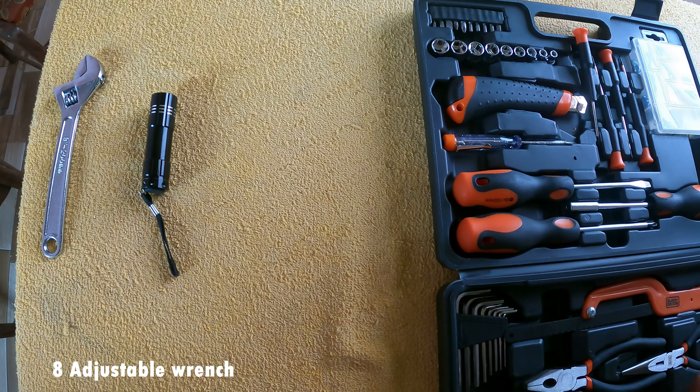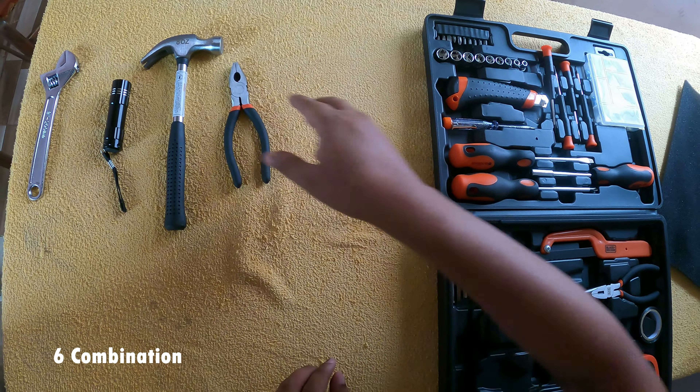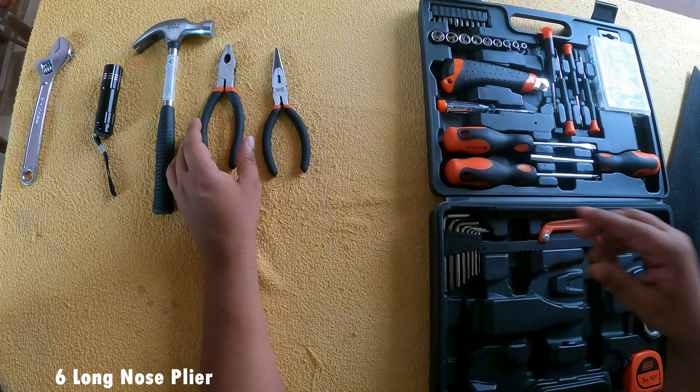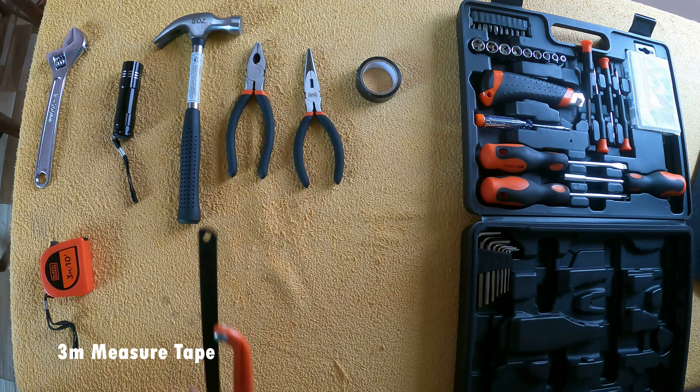Spanner, hammer, plier, nose plier, insulation tape, measurement tape, axoblade.